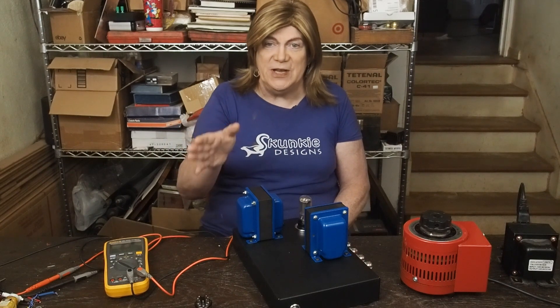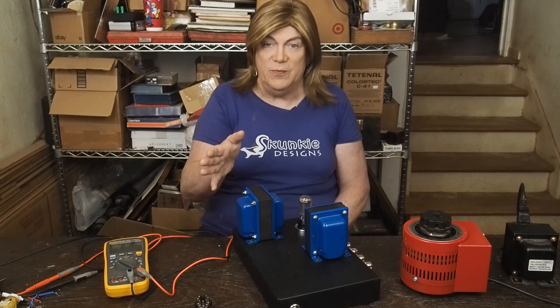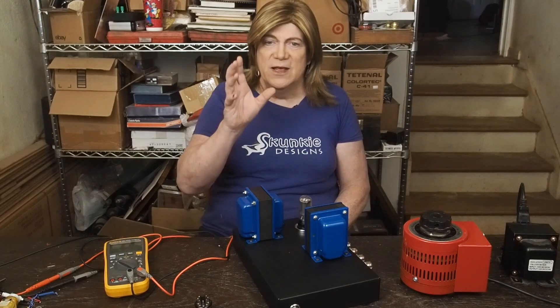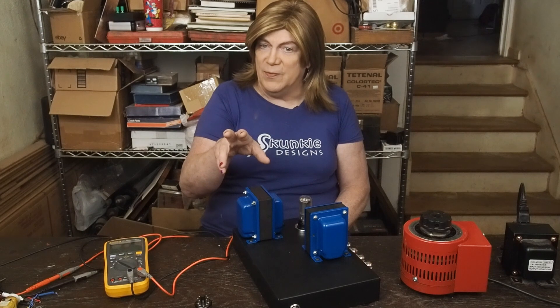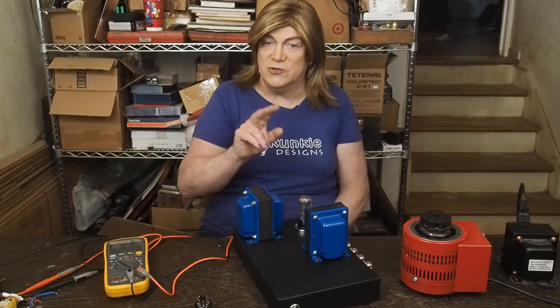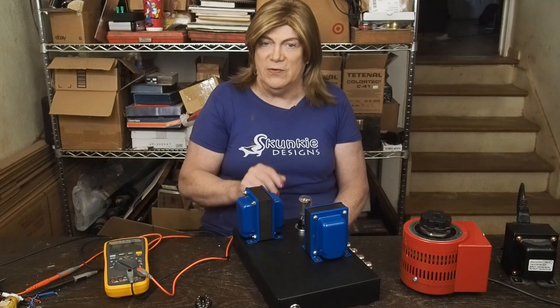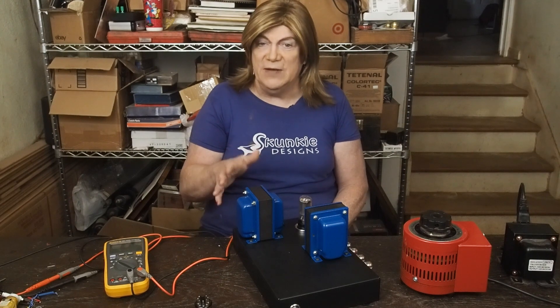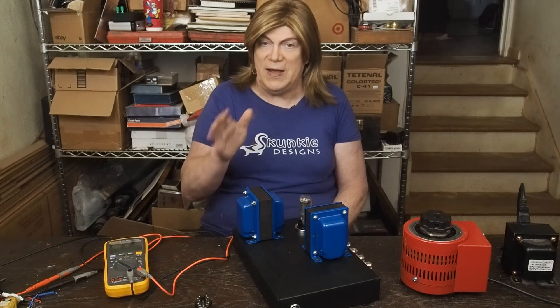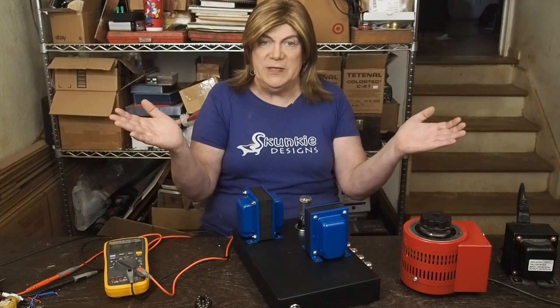I saw a project that would work fantastic with those same output transformers. It's another type of spud amp in that it only uses two tubes, but it uses compactron tubes. They have a 14-watt pentode in them, which should give us some pretty solid power coming out of it. I thought that would be something cool to do.